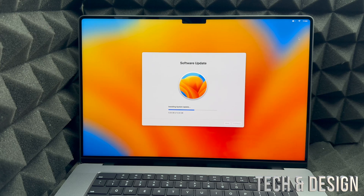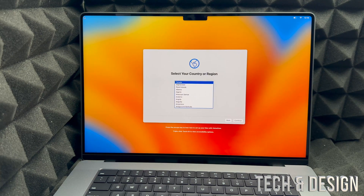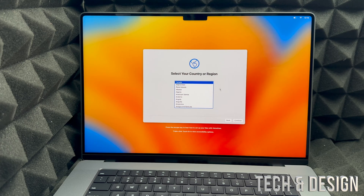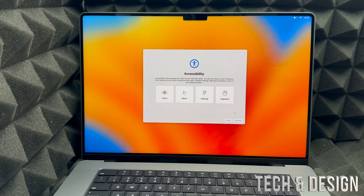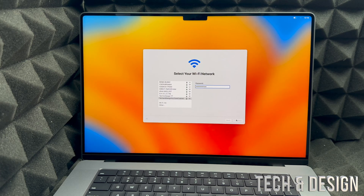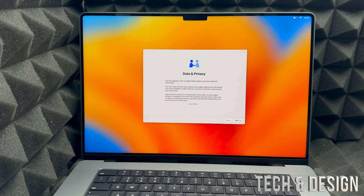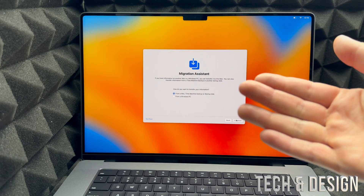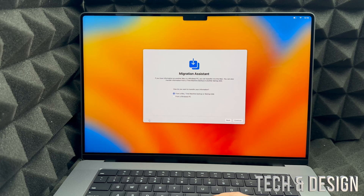After running those cycles you can charge at any level — charge to 50%, or however much you need. For now just wait for the update to finish. Once it's done you'll see an Apple logo during the restart. It will take you back to the beginning, so select your region, accessibility, and Wi-Fi again and enter your password to continue. Finally you'll reach Migration Assistant — since we're doing a fresh setup, we're not transferring anything, so just continue.